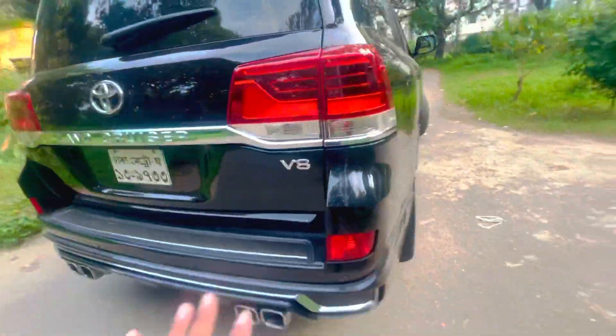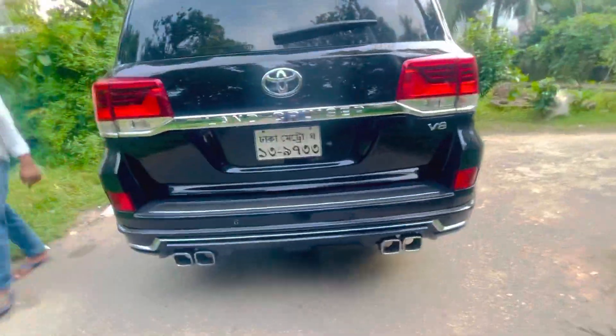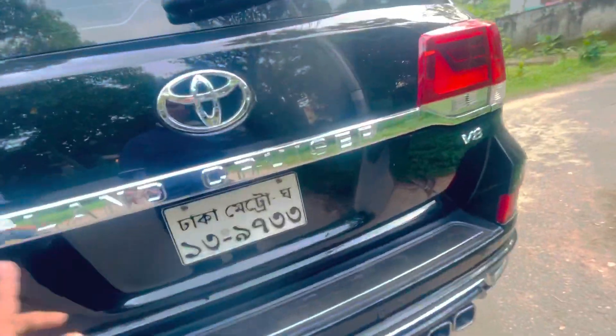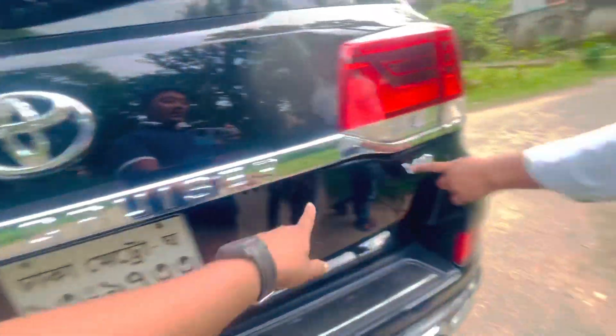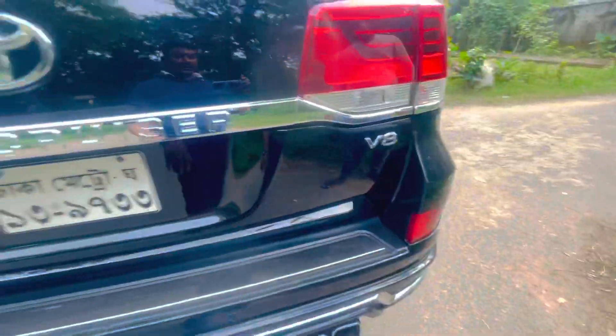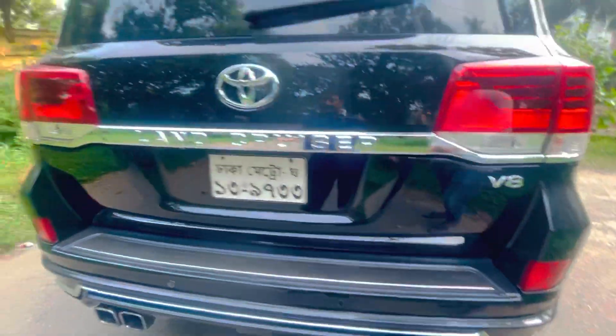We should check the sensors. This is a Toyota Land Cruiser B8 — diesel turbo.